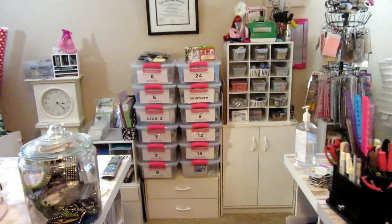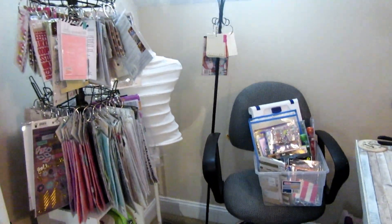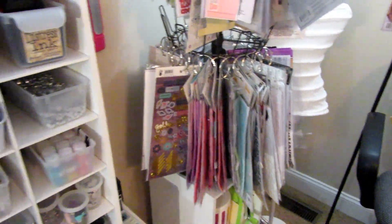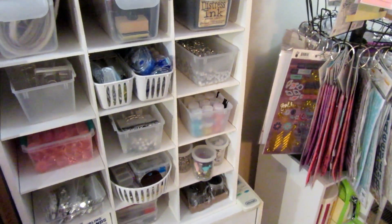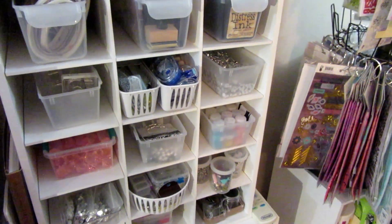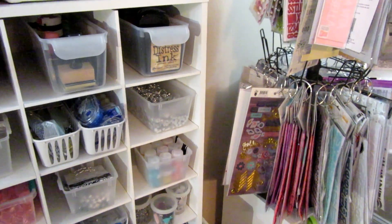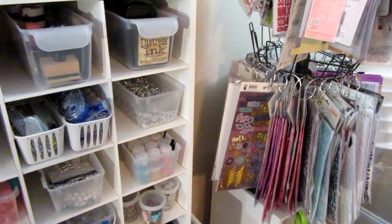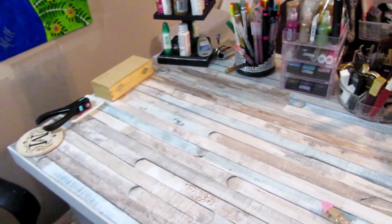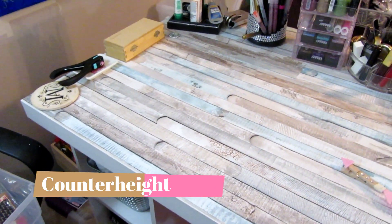Hello craftinistas! I'm giving you a peek into my room. This is my craft room — it's not totally done yet, but it's to the point where I can show some improvement. I only have a couple of things left to organize, but it is to the point where I can show it off before it gets messy or I get into holiday projects. I have the stand-up desk that I got from Overstock a few years ago — I have two of them.